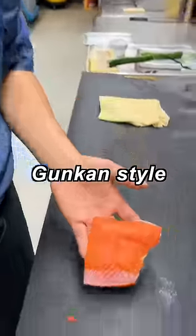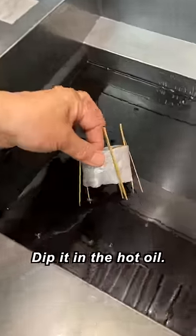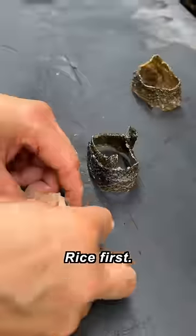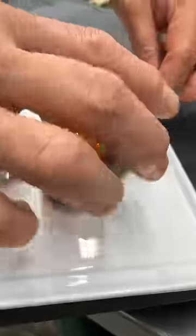This is gonna be the gunkan style. Peel the skin. Just wrap it. Bamboo sticks. Dip it in the taro oil. Nice and crispy. Rice first. Dice up the salmon. Top it. Salmon roll. Chive. Plate it.